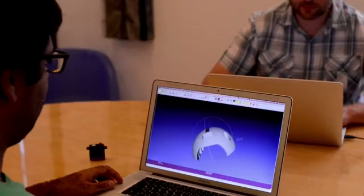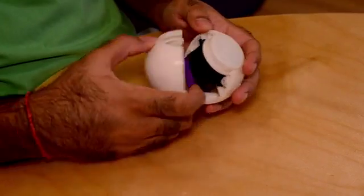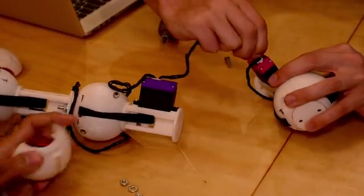We're really interested in where 3D printing is going. One of the applications we see is the ability to download a different robot body and just slot in a MoTea and have a presto instant robot.